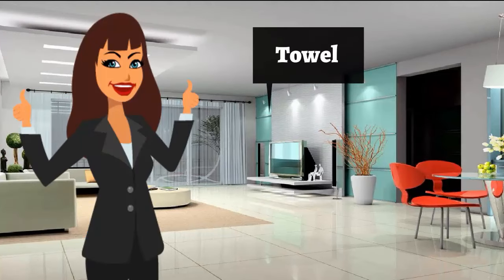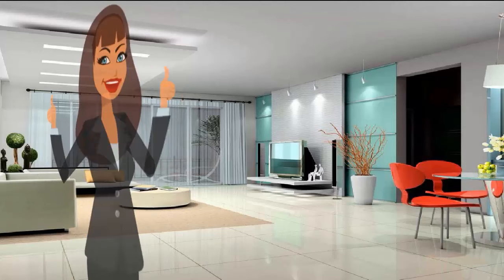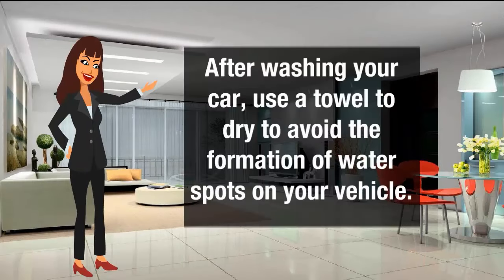Towel for water spots. After washing your car, use a towel to dry it to avoid the formation of water spots on your vehicle.